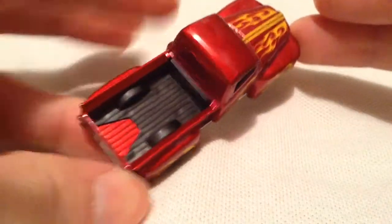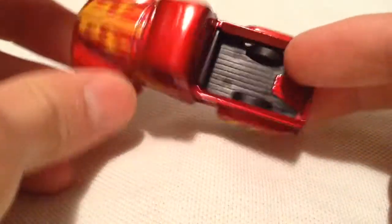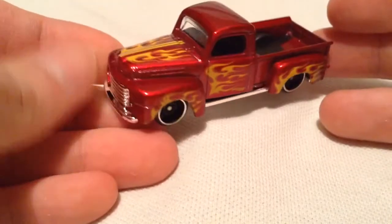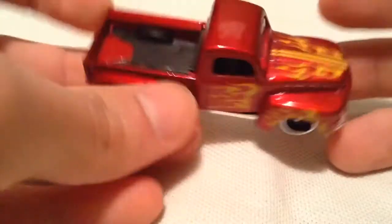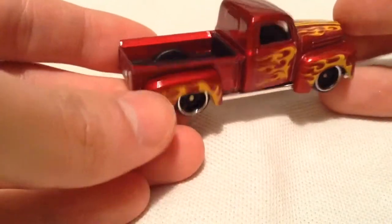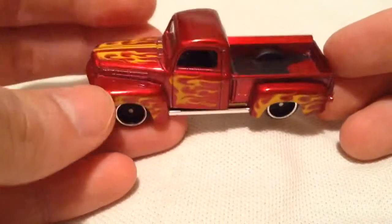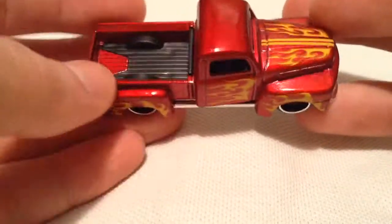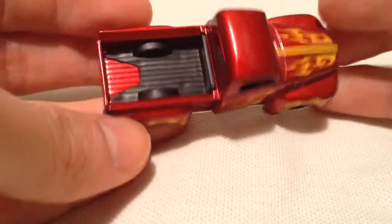These old school style pickup trucks, I do dig quite a bit, they're super cool. They have more like fashion or more of a cool design than the newer pickup trucks. Not that the newer pickup trucks are bad in design or anything, but I just like these old school pickup truck designs. Of course the bed is much smaller.